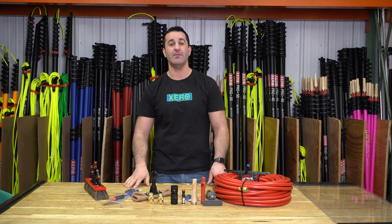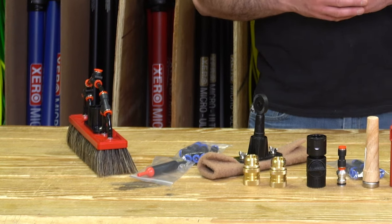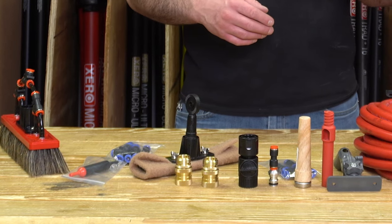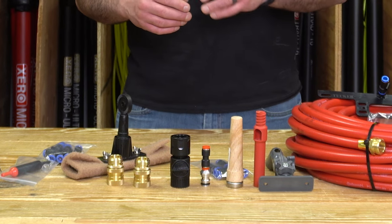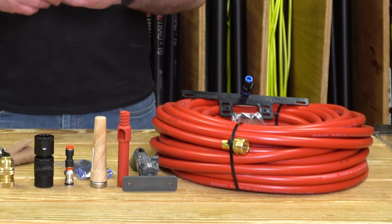Alex with windowcleaner.com, and this is the Xero High Flow Ultimate Kit. The kit includes a lot of extra pieces and great add-ons that are going to make water-fed pole window cleaning easier, faster, and more profitable.